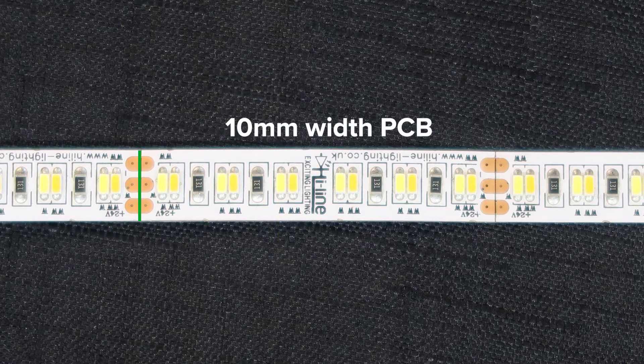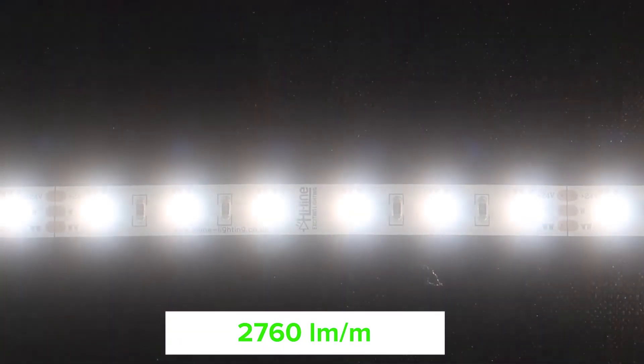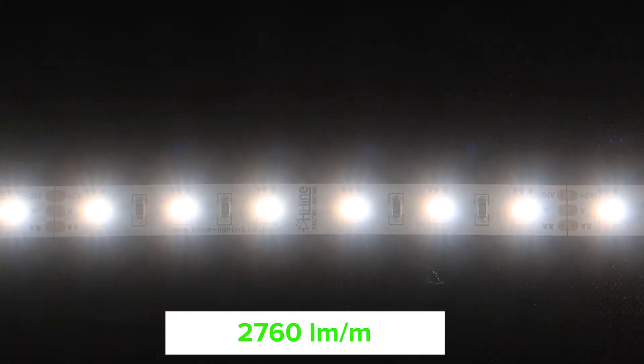It has a 10mm width PCB with a power consumption of 28.8 watts per meter, and this will generate a total of 2760 lumens per meter of brightness.